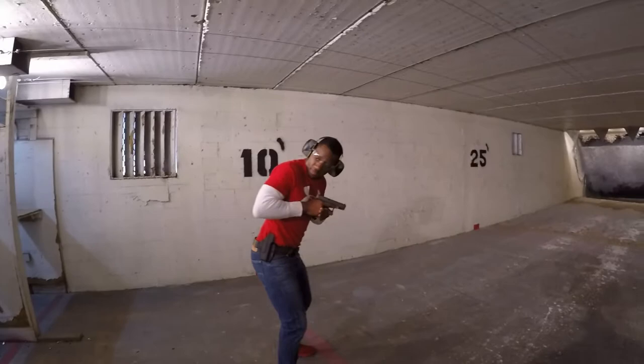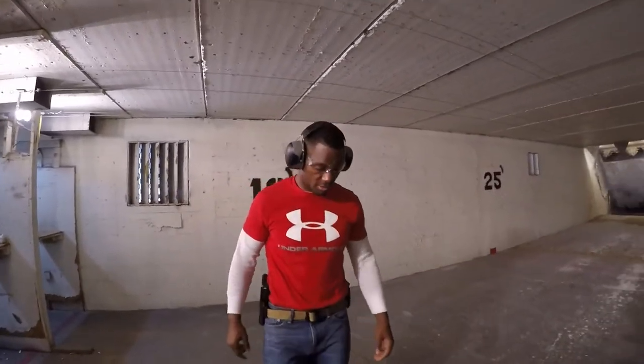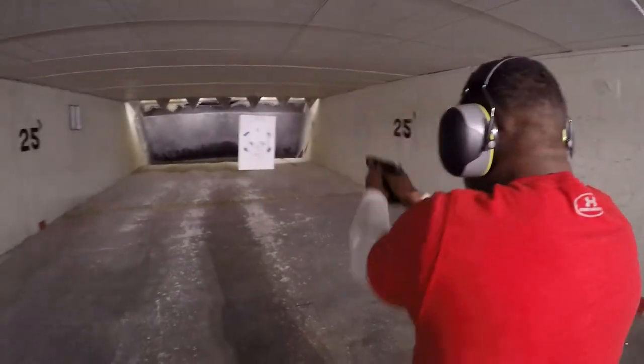Good job, Will. Now look at the center of that target — now that you're paying attention to it, that's what's up. Slow it, smooth it.